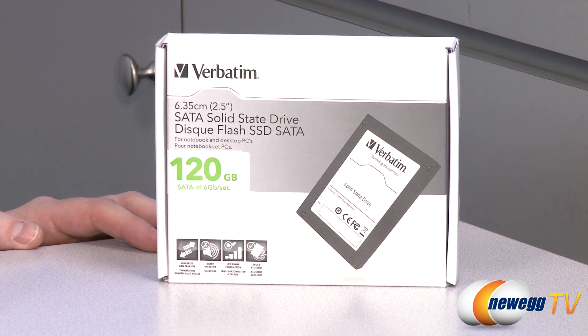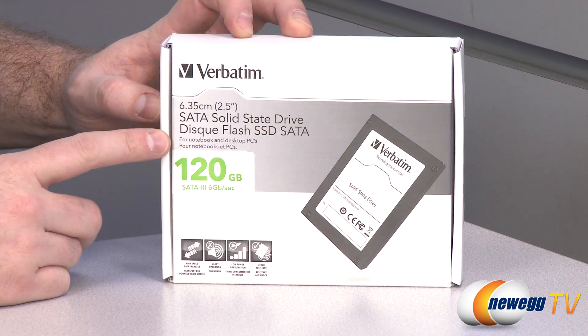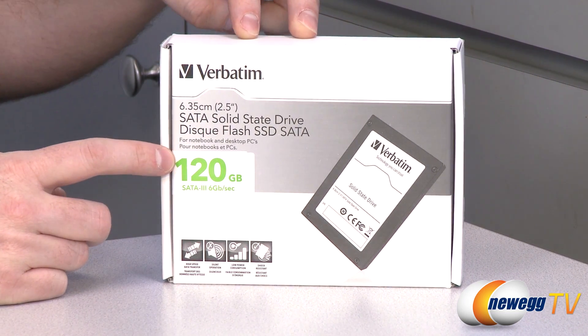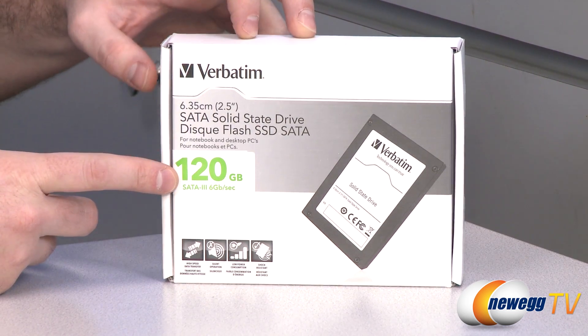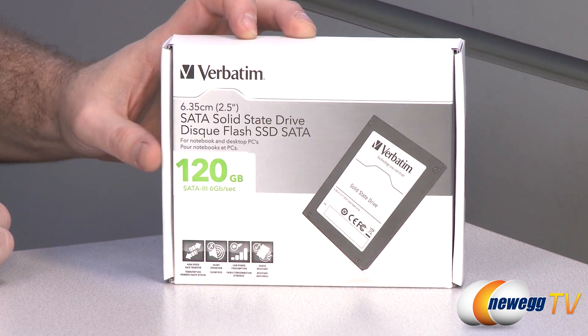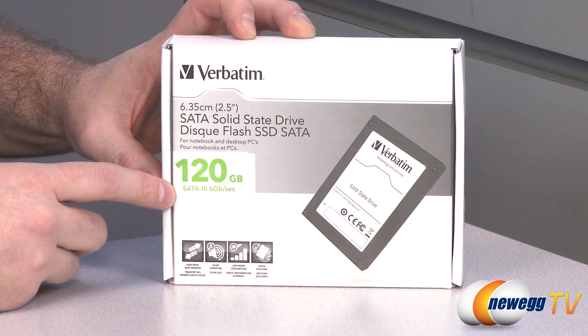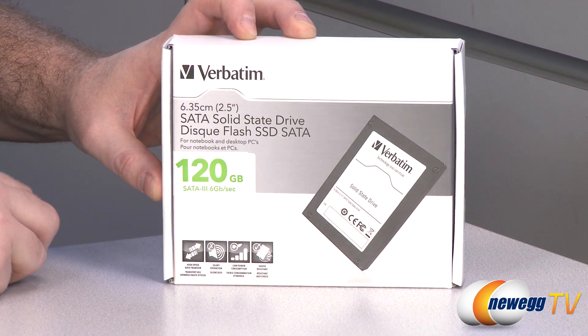Here's a closer look at the box for some quick specs. This is a 2.5 inch SSD. The model number is 47378, and that is for the 120 gigabyte version. There's also a 47379 version which is 240 gigabytes available. It operates on a SATA 3 bus at 6 gigabits per second, so SATA revision 3.